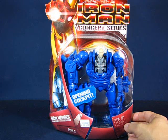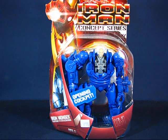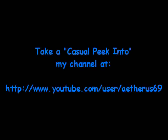That's my casual peek into my Goody Haul Report for the first week of April 2011. Thanks for watching and I'll see you guys next time. Peace out, bye.